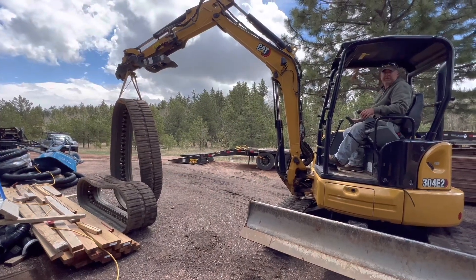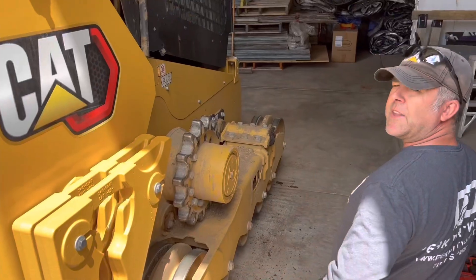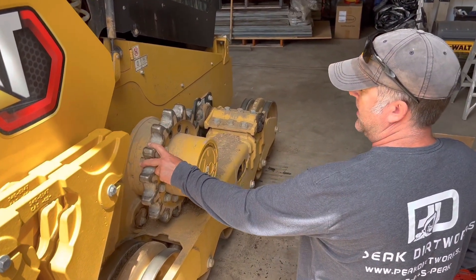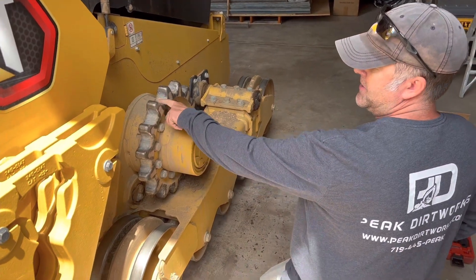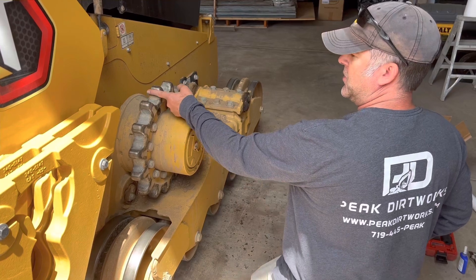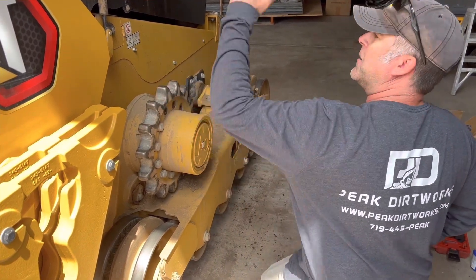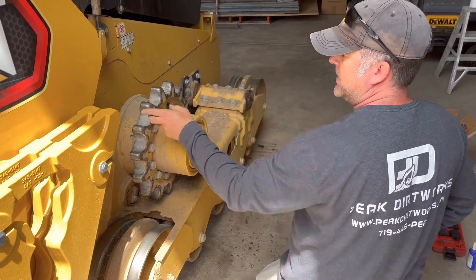We'll keep these as a backup just in case we ever have trouble on a job site. Now that we've got these tracks off, we're going to take these sprockets — even though they don't look too bad, they still develop more of a hook on the forward side versus the reverse side because obviously you're traveling forward more than reverse. So we're going to take this sprocket and put it on that side, and that sprocket to this side, to even out that wear.